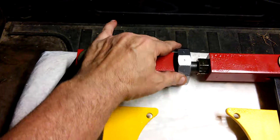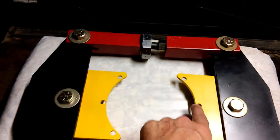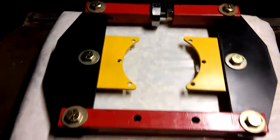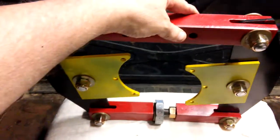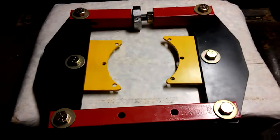Two flats will give you 0.005. Across here, this is the main part that is pulling across. That's what it looks like underneath. Thank you for looking.